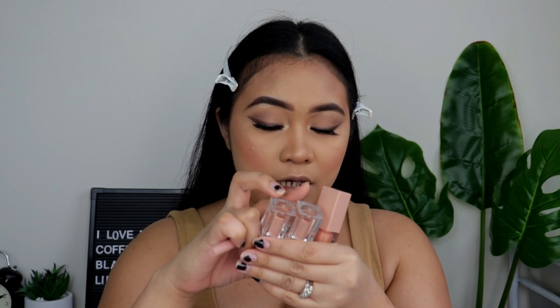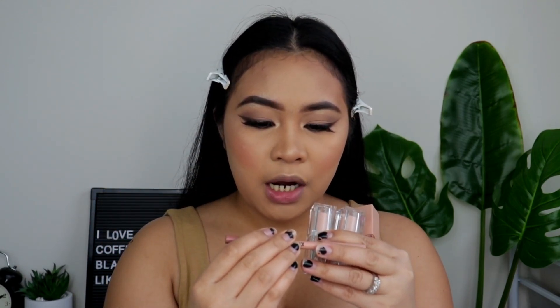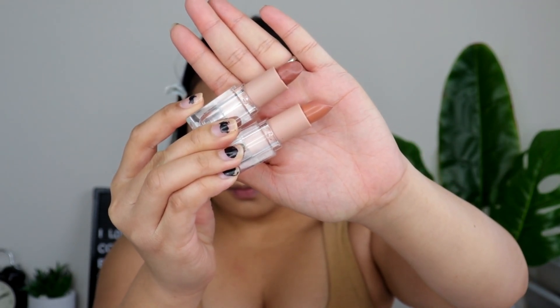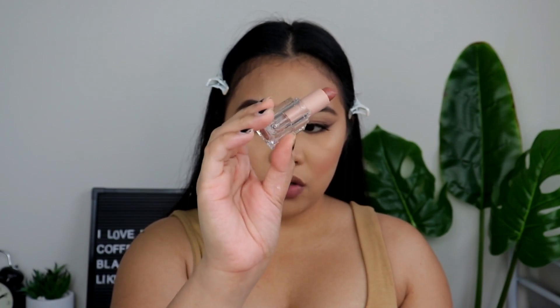Let's move on with the lips. I have here the lippies, the lip gloss, and the lip liners. This is the lip liner — Classic Iconic Icon Liner. And these are the two lipsticks, Classic Icon One and Classic Icon Two. Now I will be using Classic Icon One, and then Classic Icon Two just in the middle of my lips.